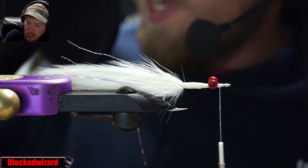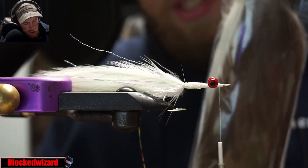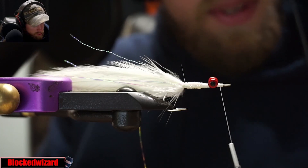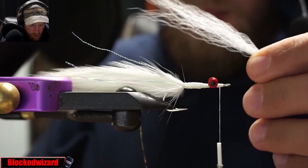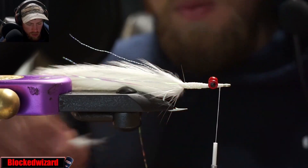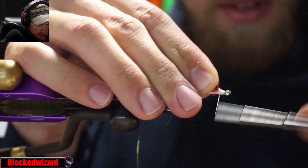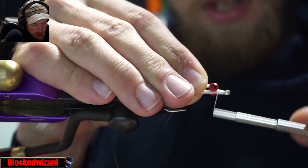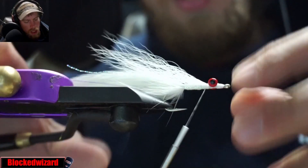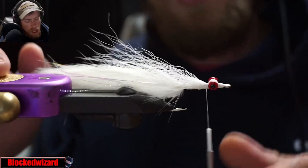Now we'll go to the front of the eyes. Get some white bucktail — these are nice small petite tails with nice hair. Tie that in so it goes about a third of the way back behind the hook shank or along the feathers. The way we wrap it is we don't figure eight around the eyes — we just wrap behind the eyes so you get a nice clean head.